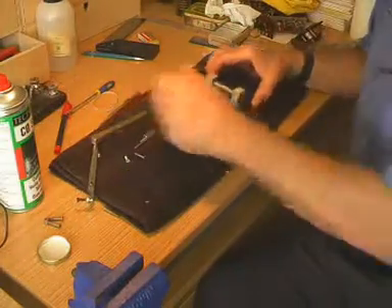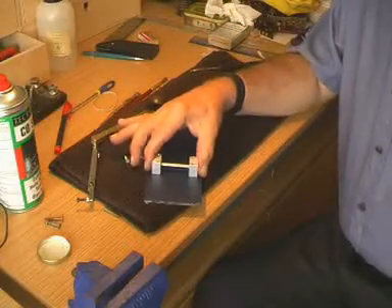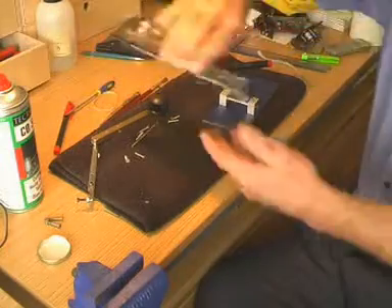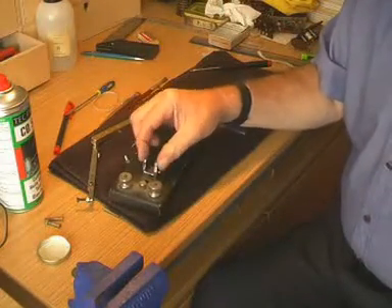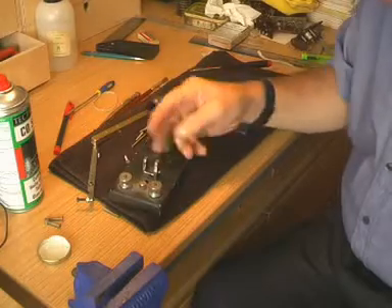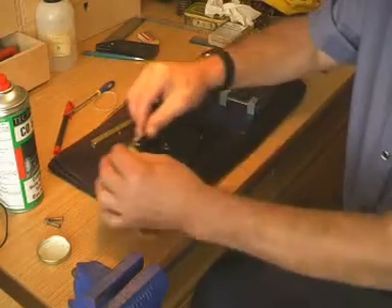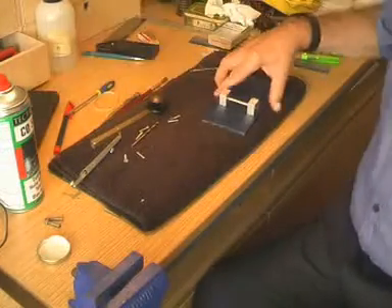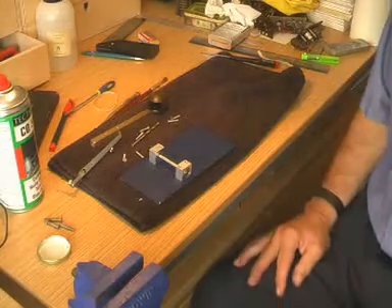One other thing, of course, is why are these bearing blocks so far apart? Well, the answer is because the bearing blocks on every other Morse key, they are close together. And I suppose that's so that they stop the arm from going like that. I wondered what a key would be like with the bearing blocks far apart. So this is one, and we'll see if it makes any difference.